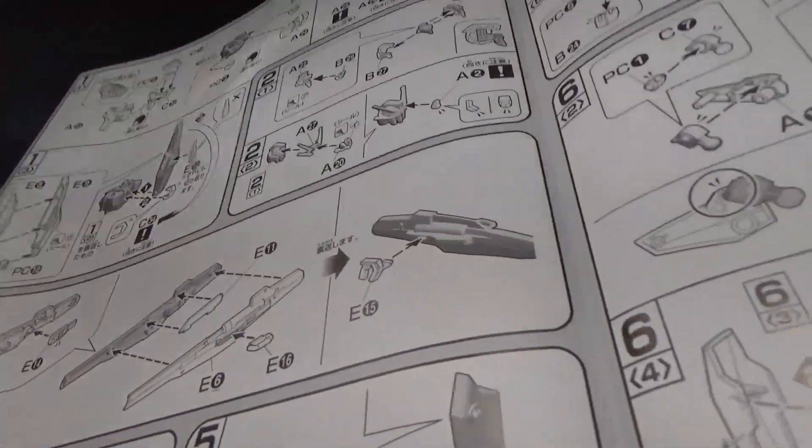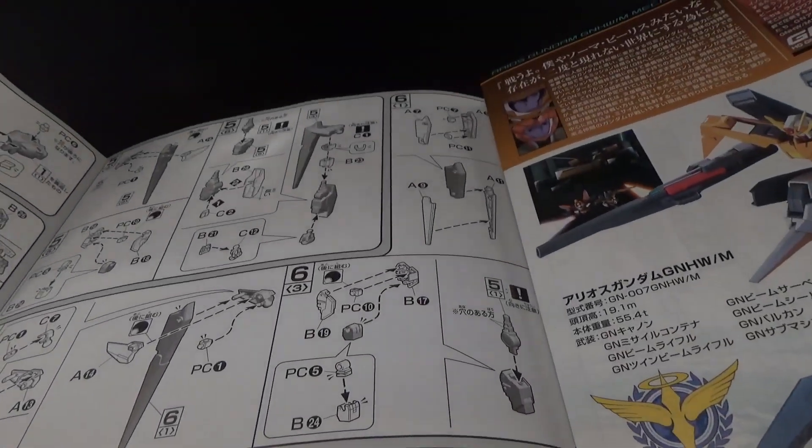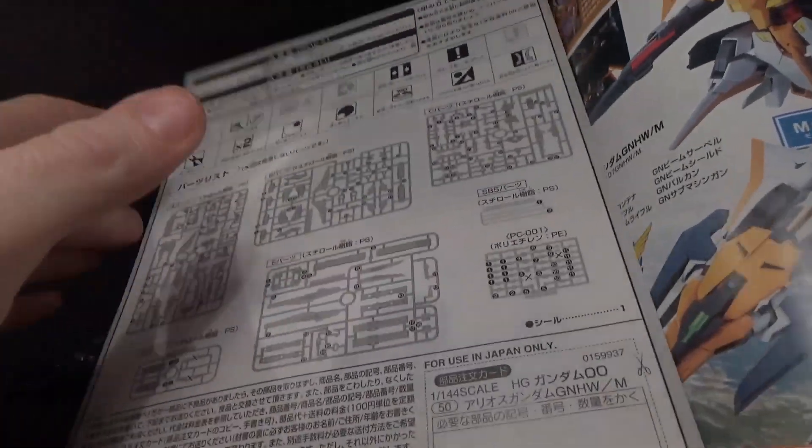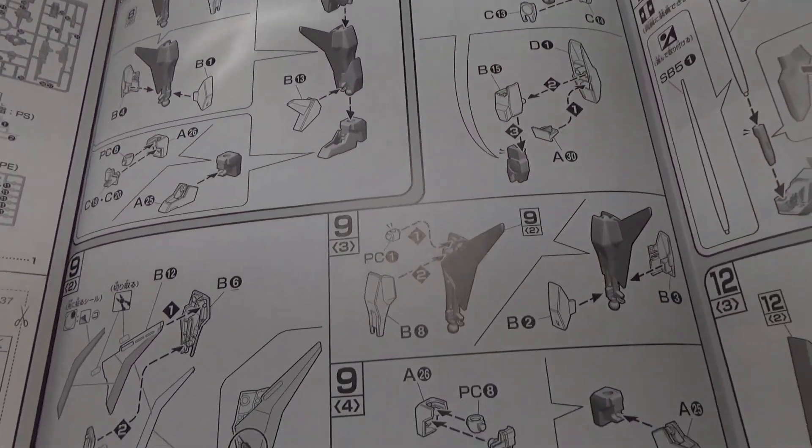Of course, most of this is going to be runners as usual. I have two Arios Gundams — the normal and the Trans Am. I have since boxed up the Trans Am — pretty much boxed up all the Trans Am except for Exia, of course.